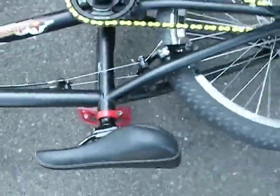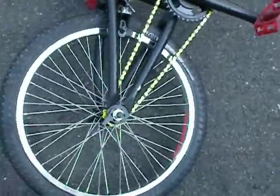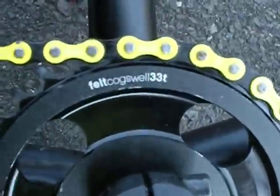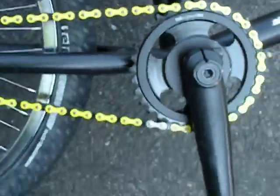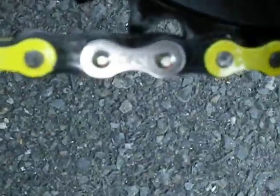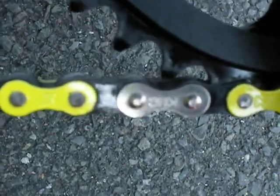Looking at that right now — it has a three-piece crank. I believe it's a 33 tooth, you can see that on here. It has a KMC chain. I don't know if you can see that, but it says KMC. You can see it on that one — that's a connecting link.